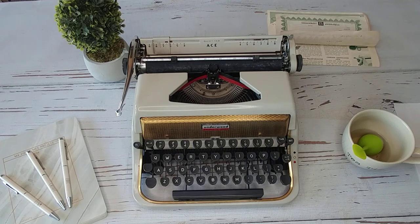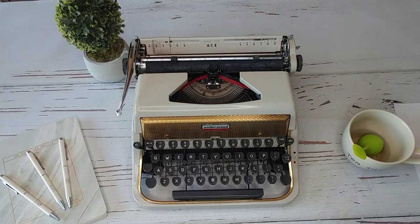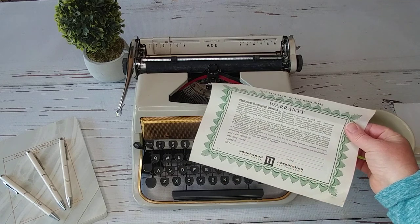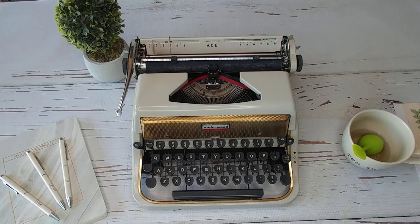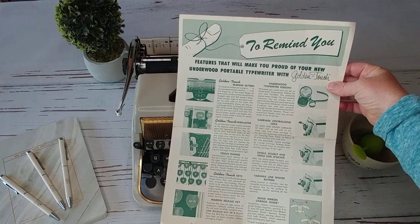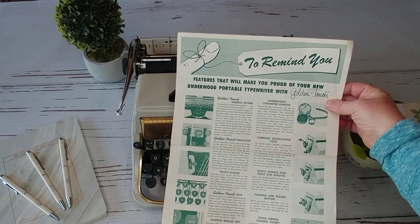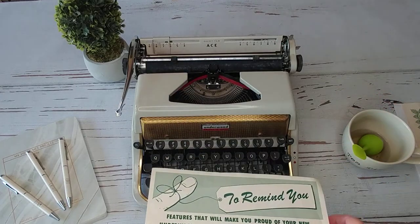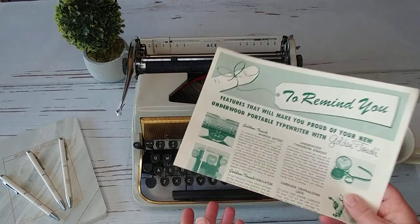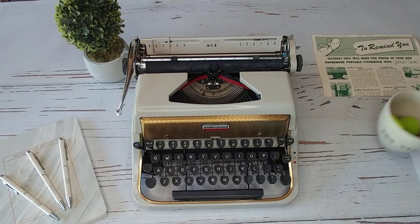That's the closest thing I have to go on. If you're interested in this one, if it's still available, I do have the original warranty. Unfortunately they did not fill in the information, which was a bummer. But I have the original warranty paper and the original typewriter manual that tells you how to use all the different things. That has a lot of value because most typewriters do not have this, and if you find one it's usually a photocopy. You usually pay $10 to $20 just to get the original papers.